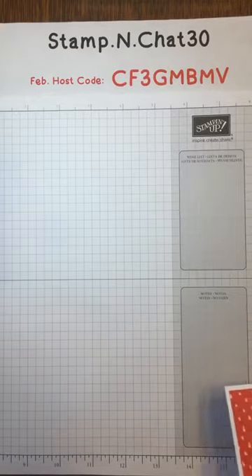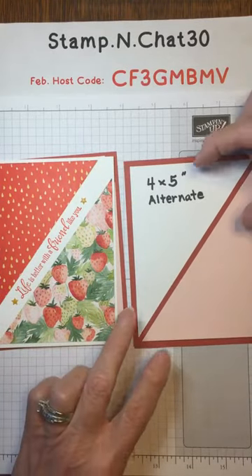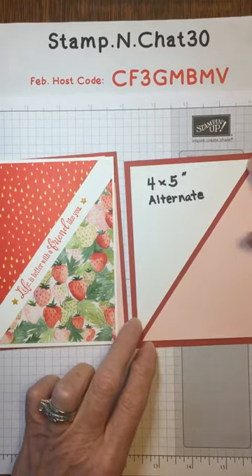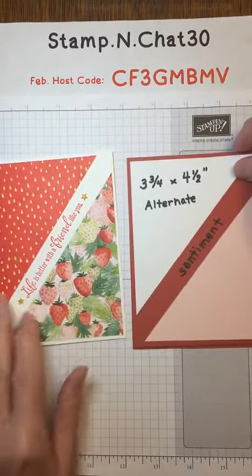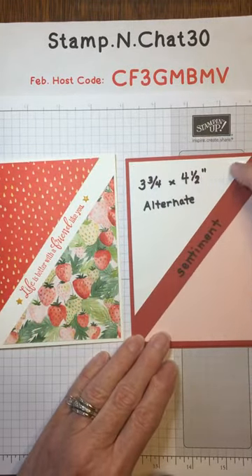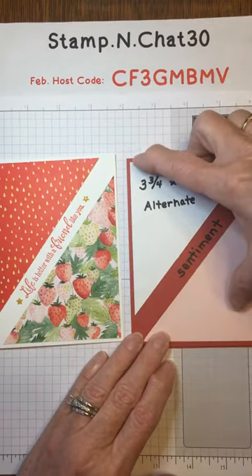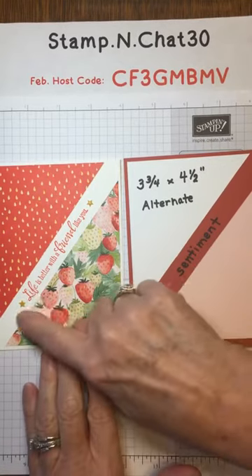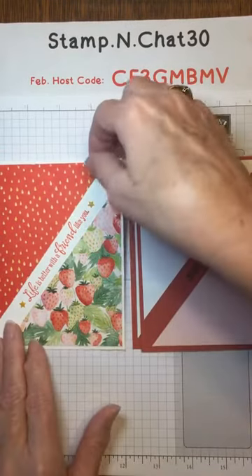The next card is a variation of that same diagonal cut — it's kind of an alternate. Instead of putting those two pieces together, you can pull them apart a little bit and leave just a small gap for decoration. Or you can cut off a quarter of an inch or even a half inch across each side, reduce it, pull the pieces apart, and then you'll have a nice space for a sentiment. When you go to choose your sentiment, you need to try to find one that's long.